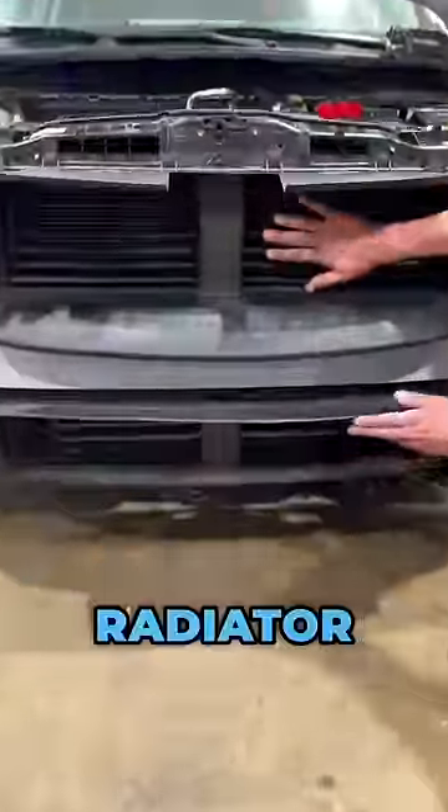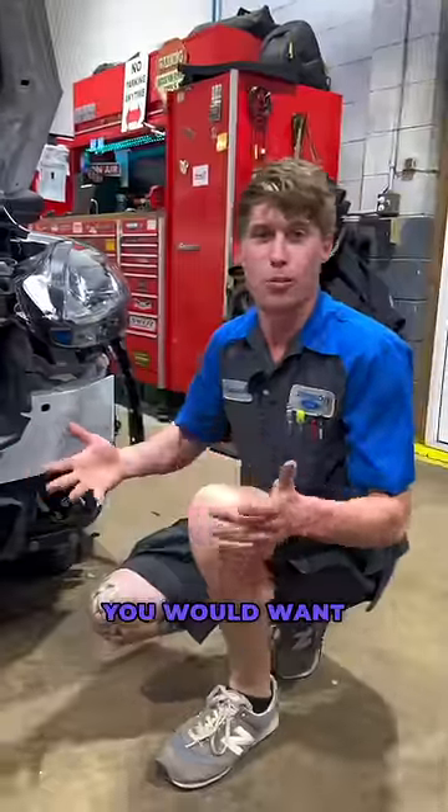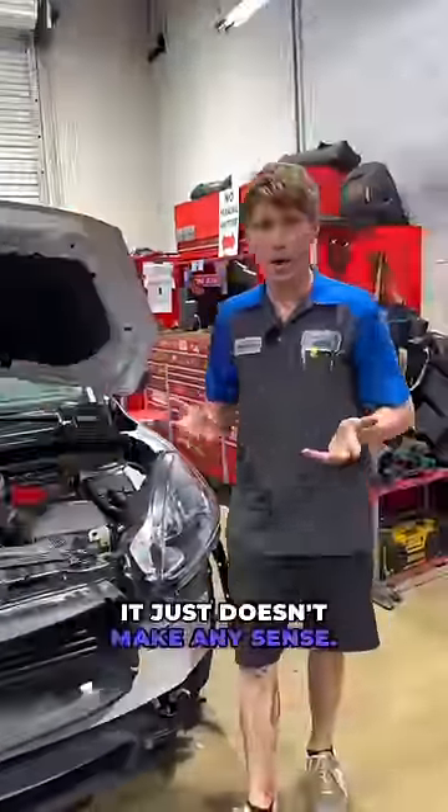We have this one up here for the radiator, and this one down here at the bottom is for your intercooler. I can never think of a reason that you would want to heat the air up hotter going through your intercooler — it just doesn't make any sense. Cooler air would be so much better.